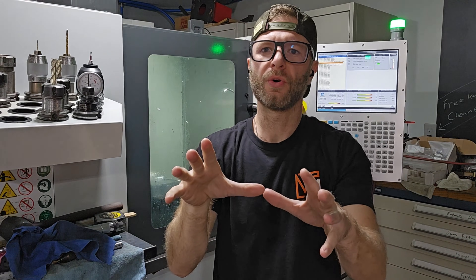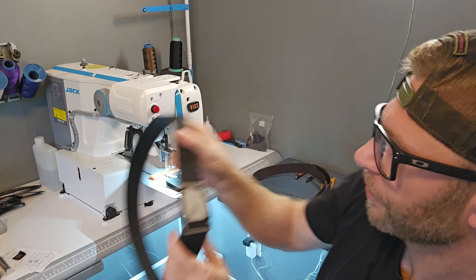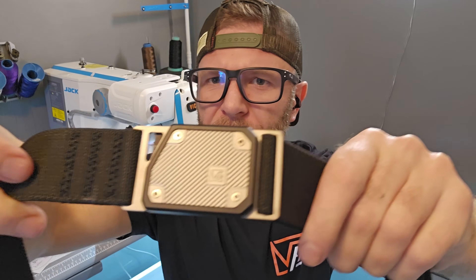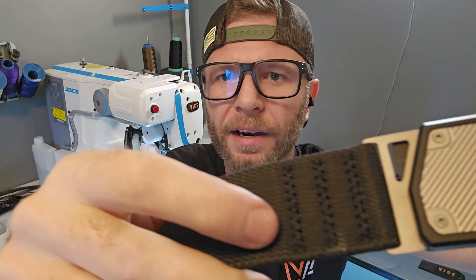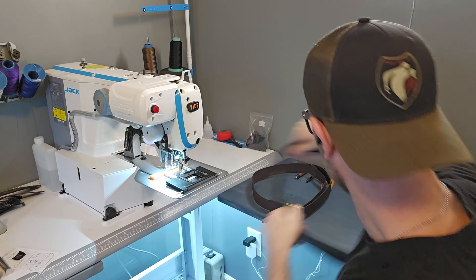While that's machining, let me show you something cool that has nothing to do with machining. This is a CNC programmable sewing machine that's going to be a huge part in making the belts. It's going to do these three stitches right here, and put the best part in — that right there, guys. That's what it's all about. That's what we're striving for, to do it here in America. Not because it's easy — because we can, and we should.